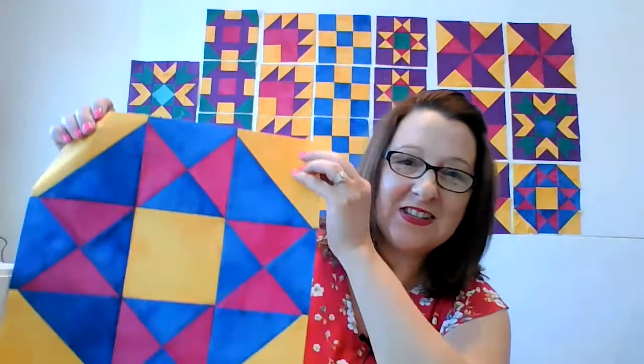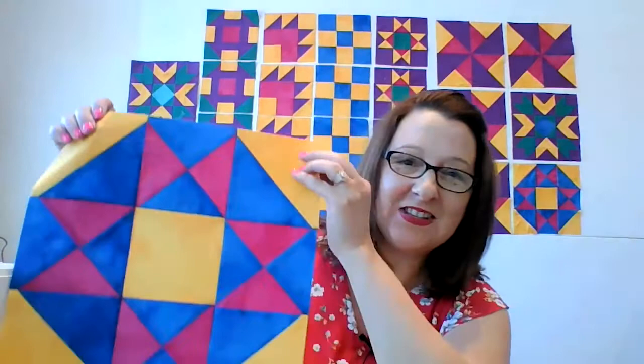This one is pretty easy. There's just some half square triangles and some quarter square triangles and a square — like you could totally do that. Here, I'll give you a better view of it. This is our next block. It's called the Swamp Angel. Isn't it cute? And why they call it a swamp angel? I don't know.